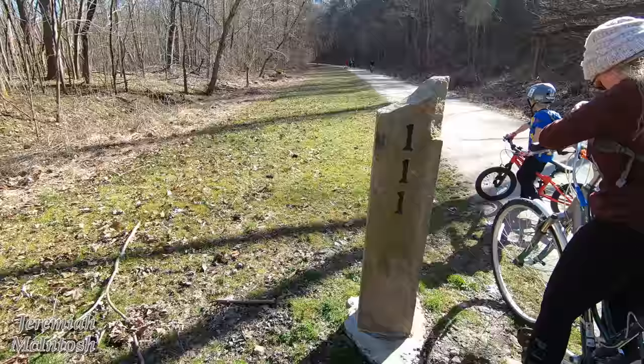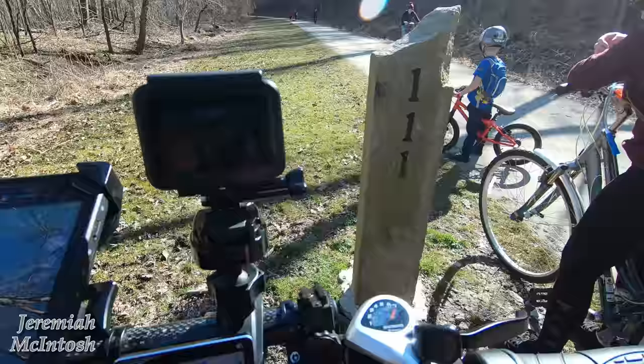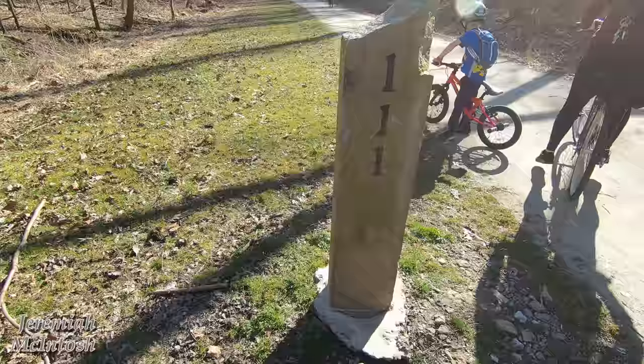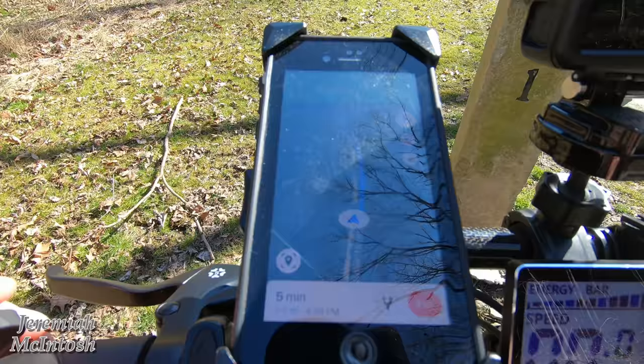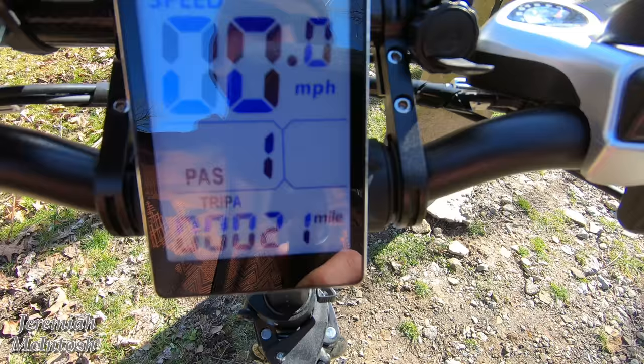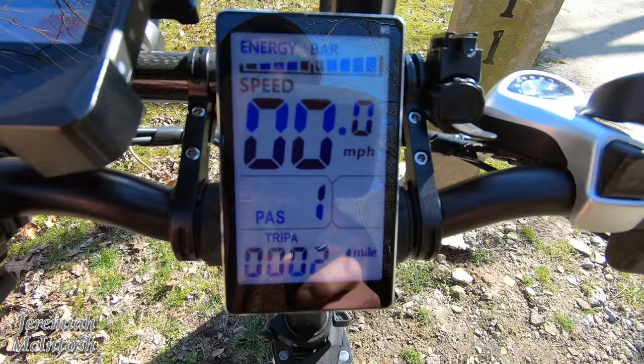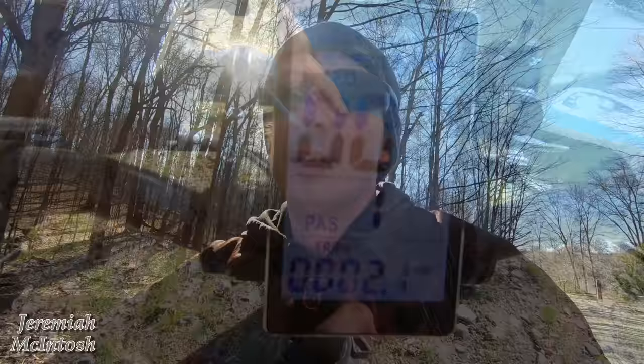We're now at mile marker 111. We started at 114 — that's 3 miles — and the bike only says 2.1. There's no way that speedometer or odometer is accurate anywhere near close to being accurate. I'm going to have to check it another time with a GPS and go from there. But if you go 2.1 miles on the display and you actually go 3, that means this bike gets way more than 20 miles per charge from my initial testing — it must get way more than 20 miles per charge if that's the case.